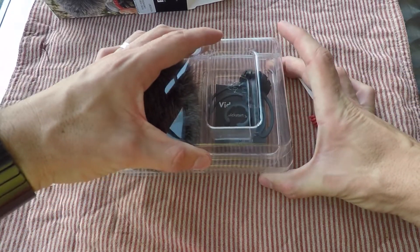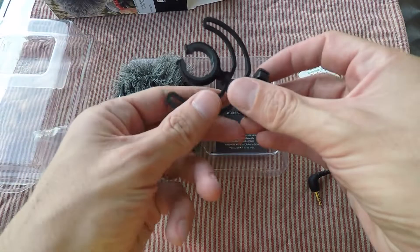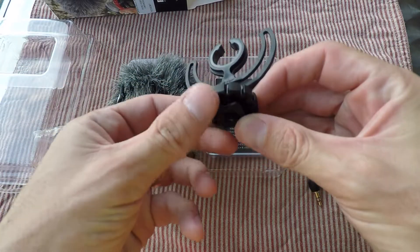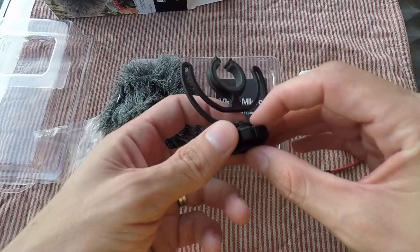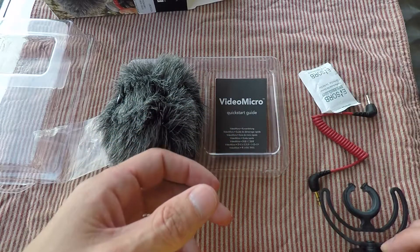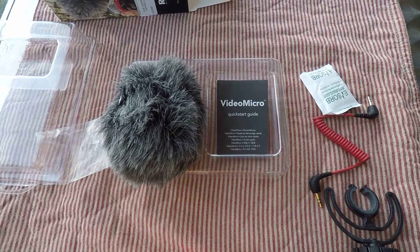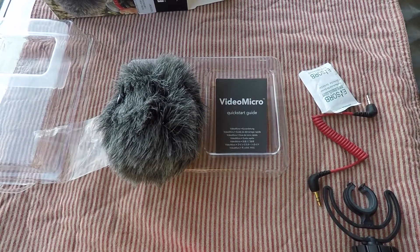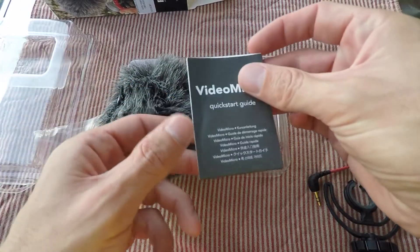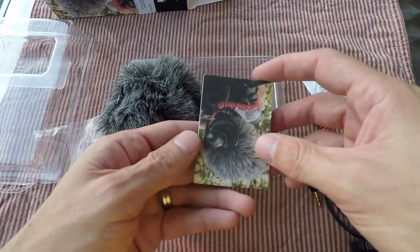The reason why I chose this microphone over its bigger brother — which is not actually that much more expensive — is that apparently, according to most reviews on the internet, this microphone has a much richer, clearer sound than its bigger brother, the Rode Video Mic Go. You can see why everyone gets confused with these names: you've got the Rode Video Mic Go, the Rode Video Mic Pro, and the Rode Video Micro.